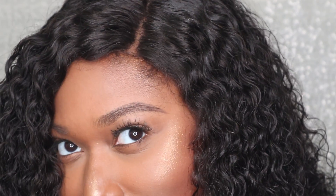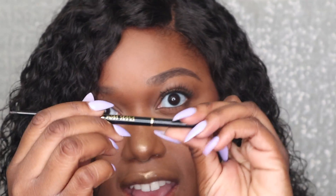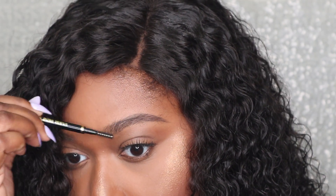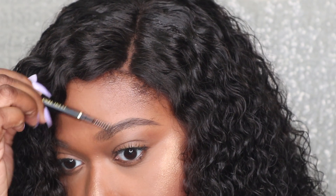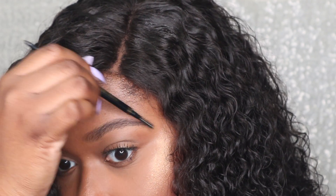Do y'all see that? Like, wow — hold on. The difference! I don't even have to use concealer for this brow pencil. And then on the back of it, it has this little spoolie so I can blend. Even if my brows are not in the right place, the spoolie will get them there.